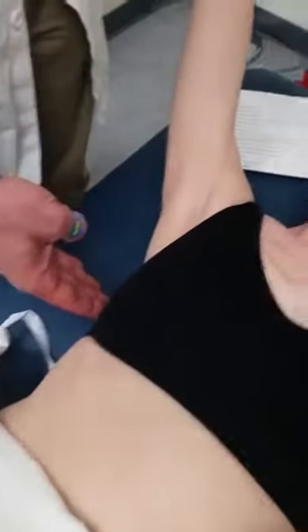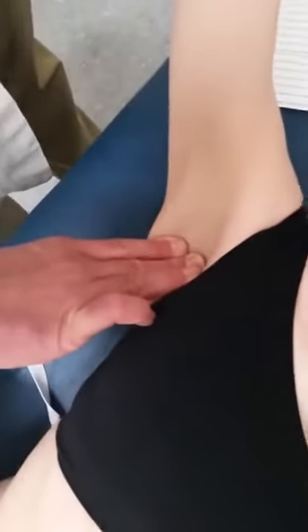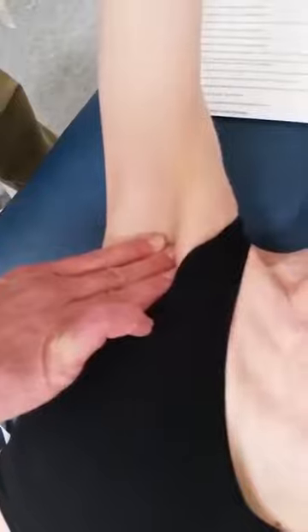You take the patient's arm, moving it into an extension position, allowing you access to the patient's axilla. You then will palpate deep into the axilla, moving through the different areas for the lymph nodes.